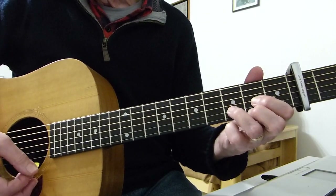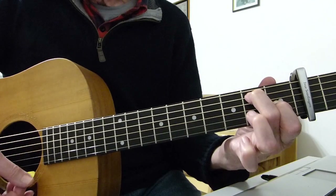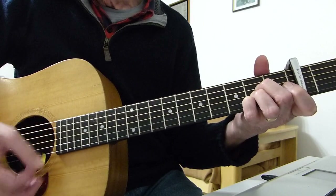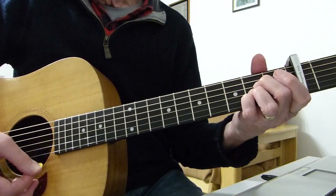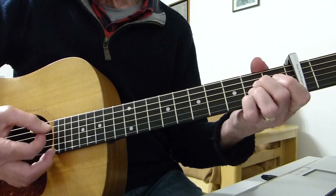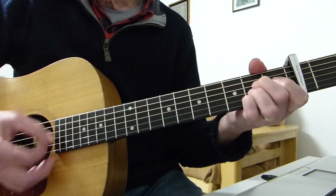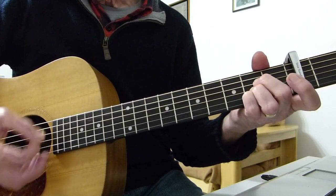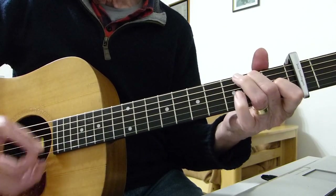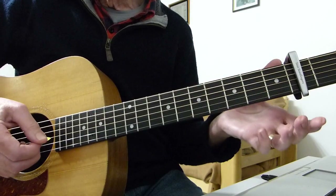After the intro four times, you're into the verse — very simple, three chords: A, D, and E7. That's an E chord with the third finger off, fourth string open, D string open. It's like a waltz, a very slow waltz. So: 'Falling in love' — A to D — 'Falling in love again' back to A, 'Never wanted to' E7, 'What am I to do' back to A. I can't help it. Then there's a little fill.